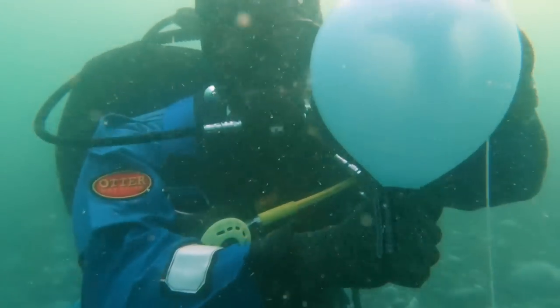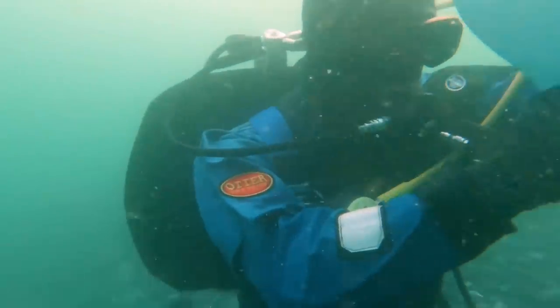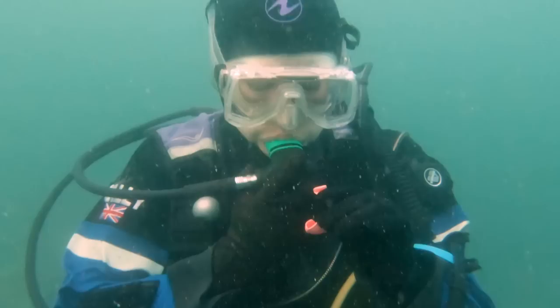As you can see, this categorically proves that it is possible to blow up a balloon underwater. You may have noticed I haven't shown you my own attempt at trying to blow up a balloon underwater — and that's because it looked like this.